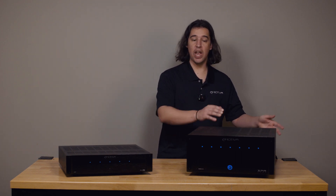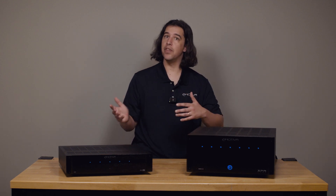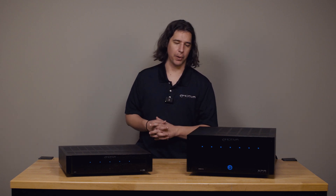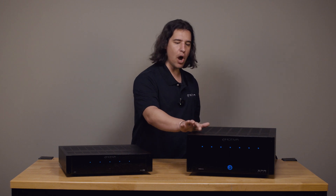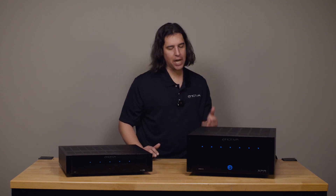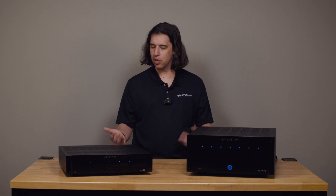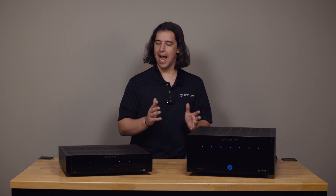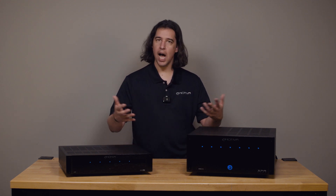If the amplifier powers up with all blue lights with all connections removed — protecting with connections but not without them — that points us to the connections as a potential cause. A good practice is to make one channel connection at a time with the amplifier off, powering it on as you add each channel. Connect channel one, power the amp on, see if it protects. If it doesn't, you know the connections to channel one were not the cause of the initial protection. Then power the amp off, make your connections to channel two — both the speaker and the input — turn the amp on and see if it protects.